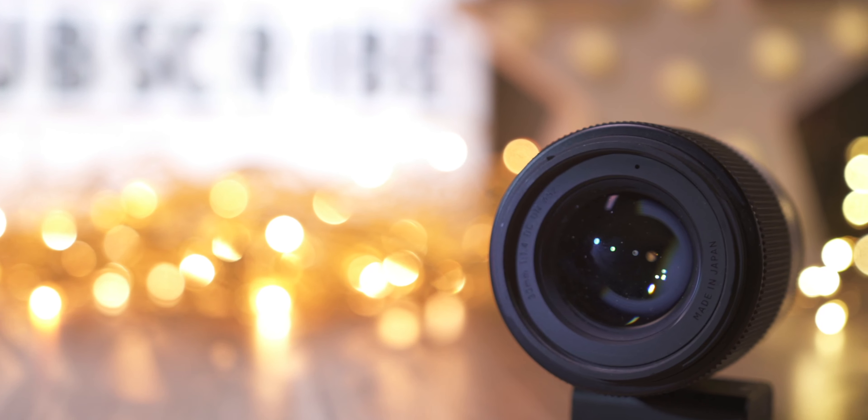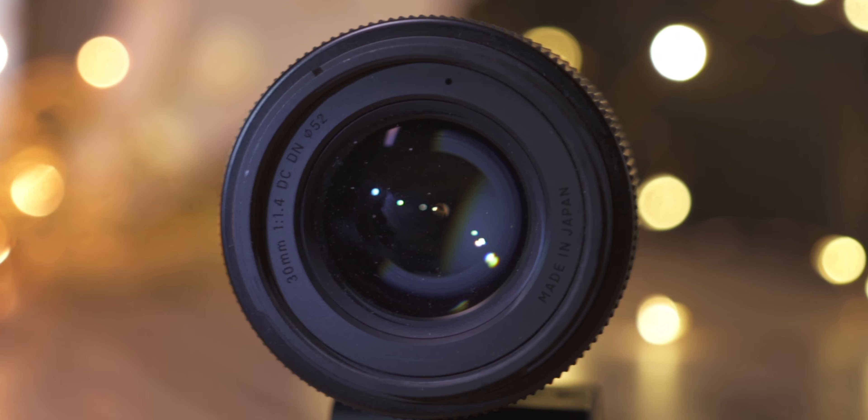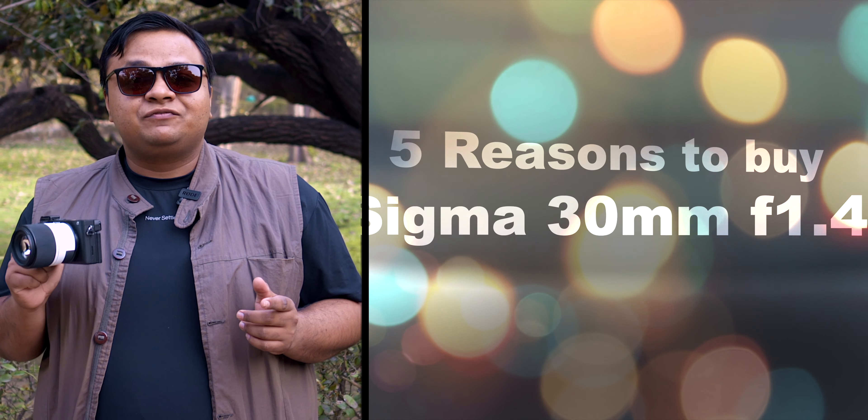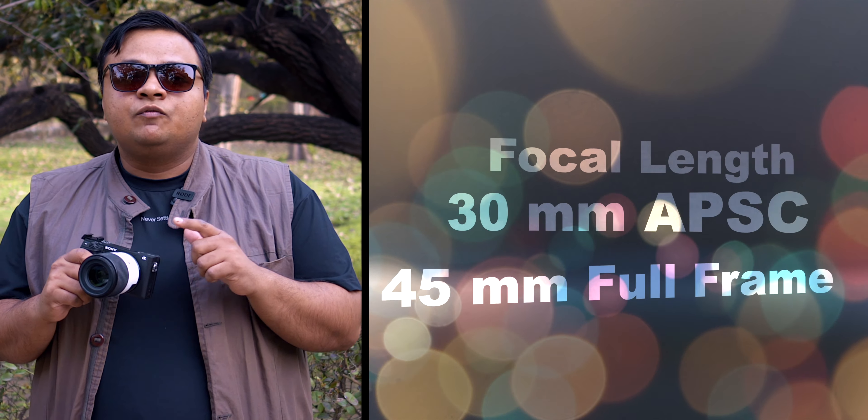Throughout the video, I'll be showing you samples taken straight out of this camera and lens so you can see how it looks without any editing and judge the quality for yourself. The build quality of the lens is relatively good — you get a rubber grip for the focus ring — but the lens is not weather sealed. There are no gaskets, so don't take this lens out in showers or rain, and you should be just fine.